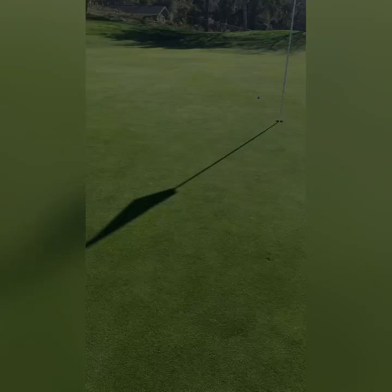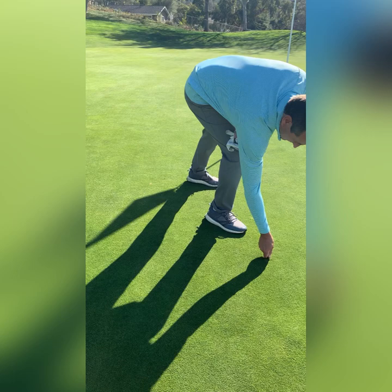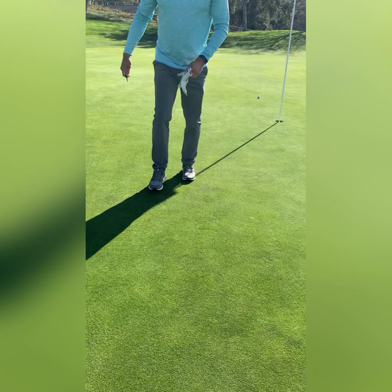After repairing my own ball mark, I've found several others that I can repair. Again, I'm going to insert the divot tool at a 45 degree angle around the ball mark and push in towards the mark and tap it down with my foot.